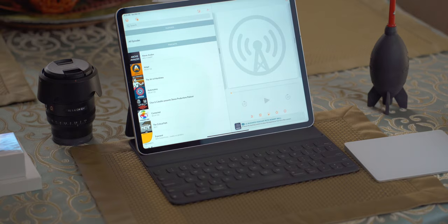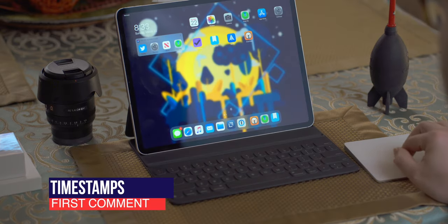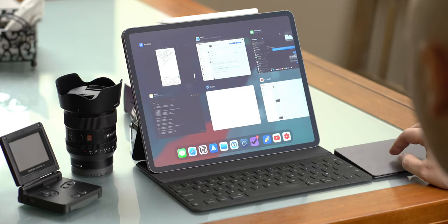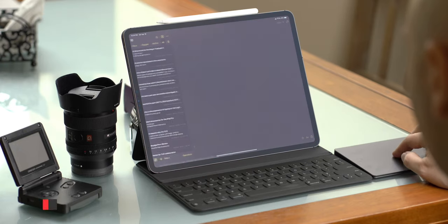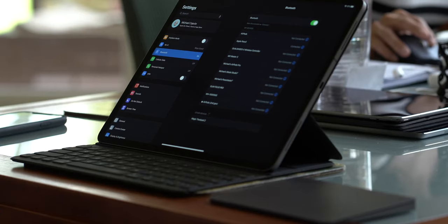Today's video is going to be structured into several different sections and I have timestamps pinned to each one of those sections in the first comment as well as the video description. First up, it is the basics. Now we're going to talk about how to pair your trackpad. If you already use your trackpad with another Mac, you want to make sure that you unpair it from that Mac first.